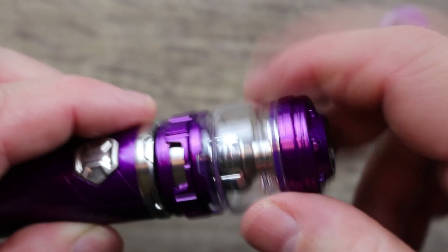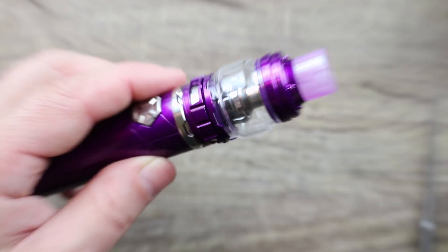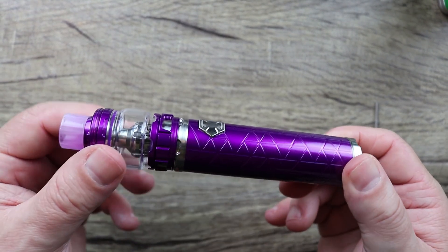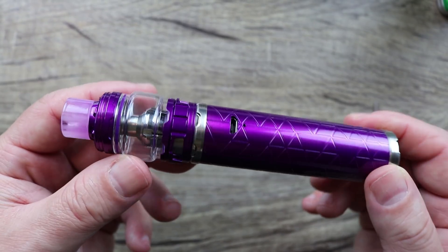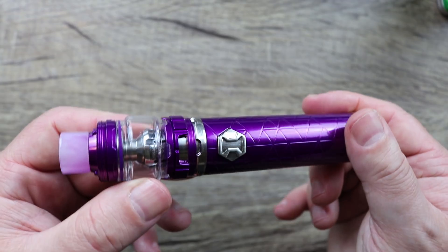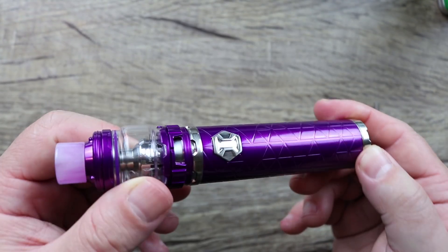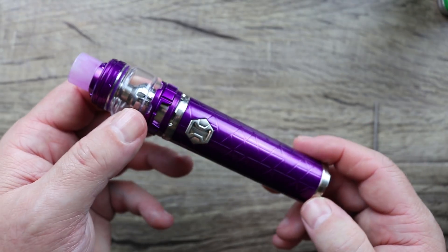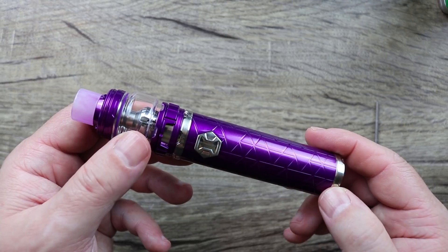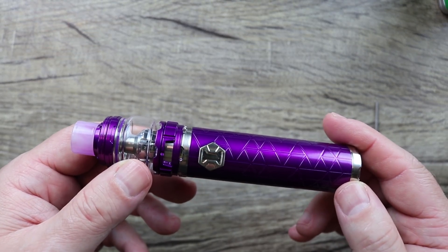Let's put this mod back together and give you a look at it in its full glory. The drip tip goes in like so. Look at this thing — it's just beautiful. I love the purple. If I had known this was purple when I got it, I would not be giving this one away. But I'm a man of my word — I'm keeping the black one and giving away the purple one.